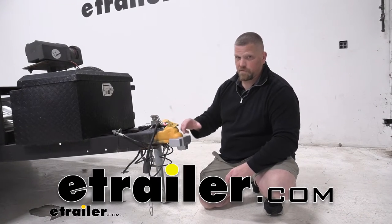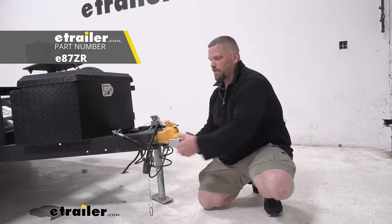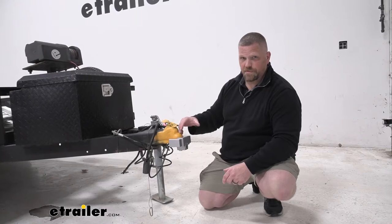Hey everybody, Jared from eTrailer. Today I want to look at the eTrailer coupler lock for this roll fit lip style coupler. This coupler itself is for ball mounts of 2 and 5 sixteenths.